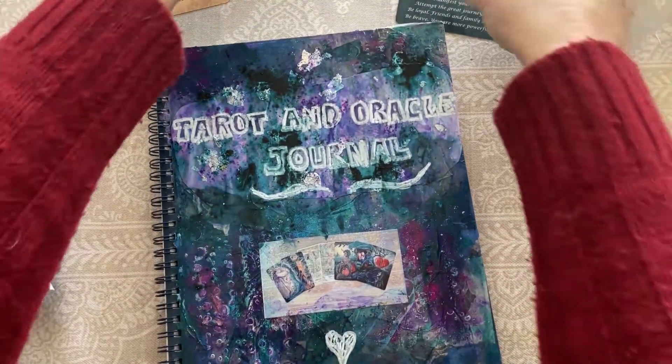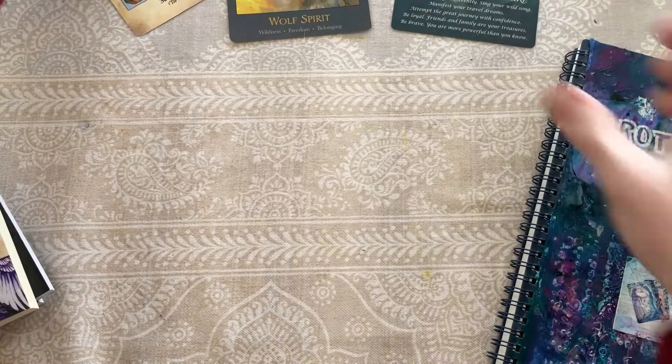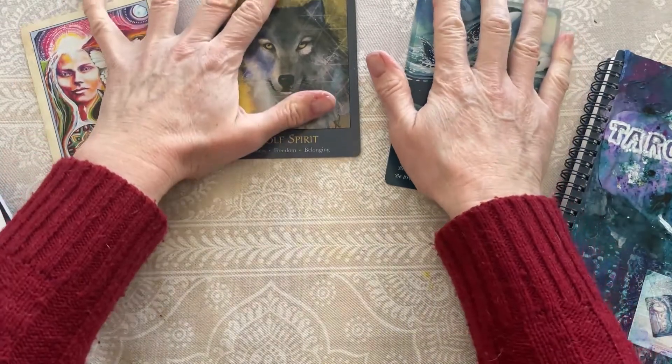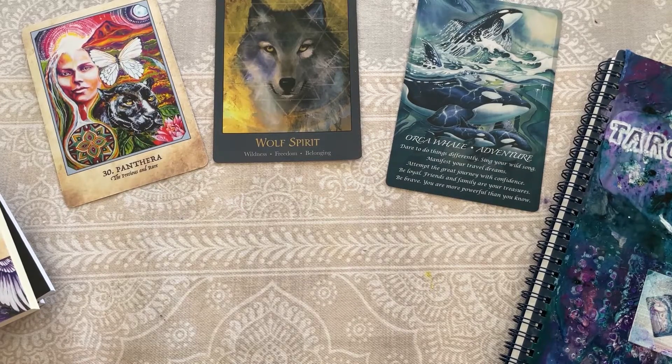Nice work. This is a really fun, encouraging way to get started in the year ahead. I hope you enjoyed this. Thank you for spending time with me. Thank you for being a part of Spark. Take care, and I will see you guys next time. Bye bye.